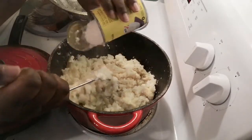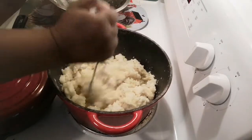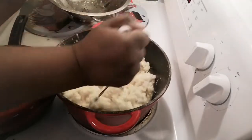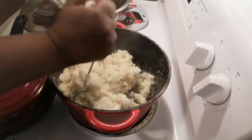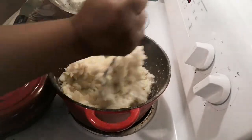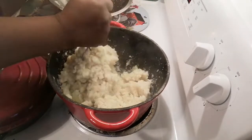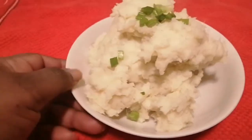Now I could use a whole can, but because I'm also making shepherd's pie I want to save some of the cream of mushroom for that. So I'm going to continue mashing this and then serve it up so you can see my very creamy mashed potatoes.